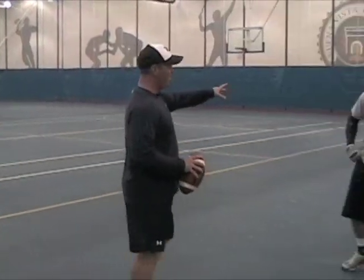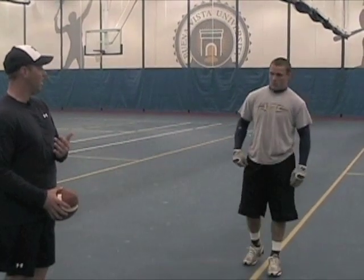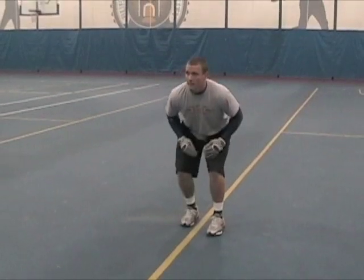So Nick here is going to backpedal. Once he sees the ball down, simulating a run, he's going to change direction and come straight downhill at the ball. He'll probably T-step, won't he? Here we go.